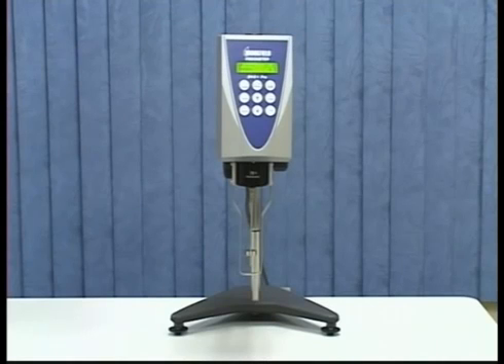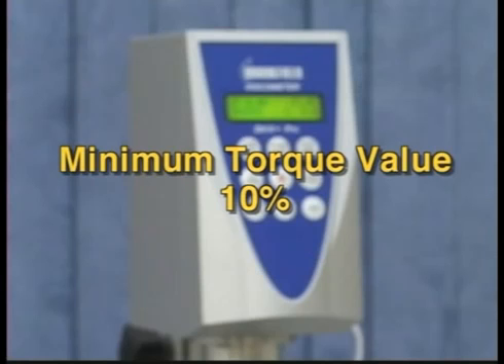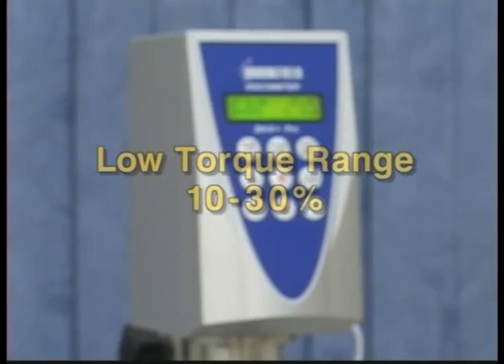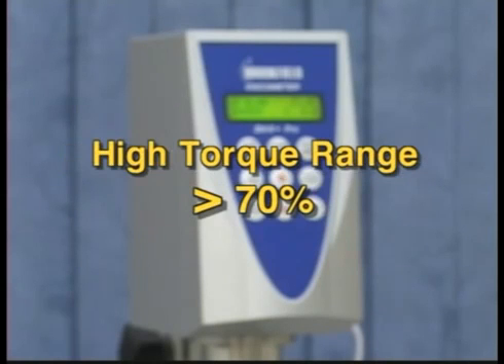Based on the spindle you will be using, select three speeds that will give you a low, medium, and high torque value. The minimum torque value for a good reading is 10%. A low torque range would be 10% to 30%, a medium range 30% to 70%, and a high torque range above 70%.